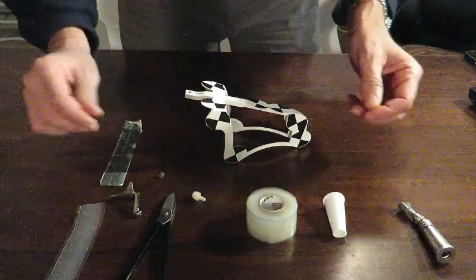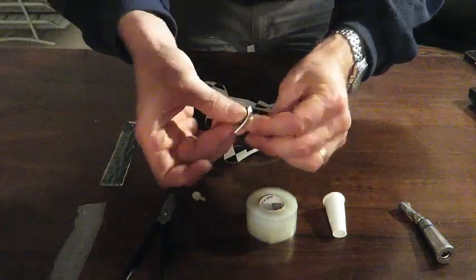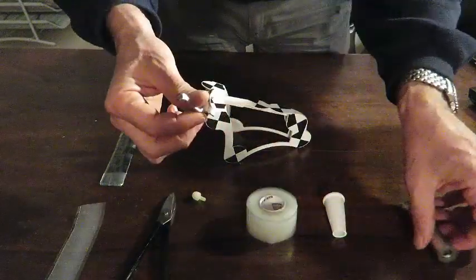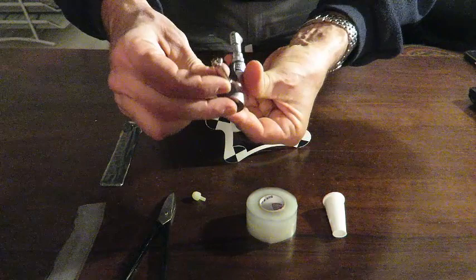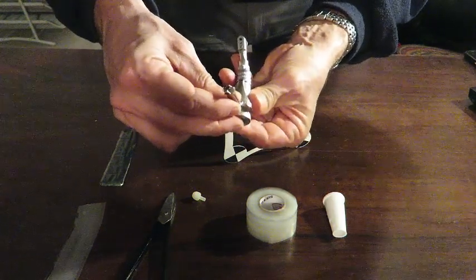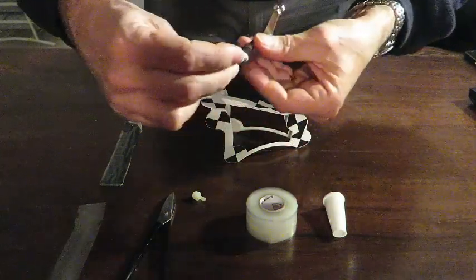So, in order to do that, what we are going to do first: we are going to put the patafix beneath the universal adapter, and we will put it in a way that can be aligned to the chuck of the contraangle.